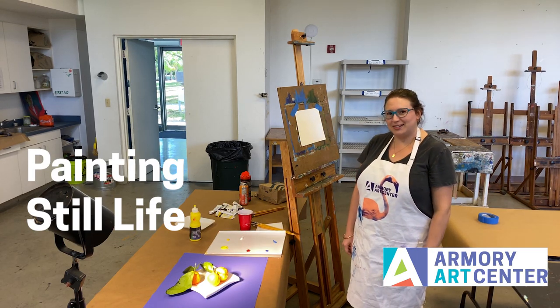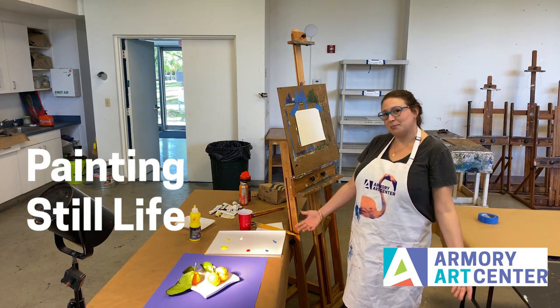Hi, I'm Maggie. I'm the director of the 2D department and I'm here to do a little painting demo for you.